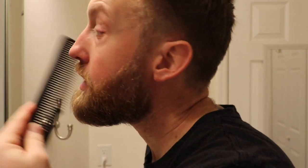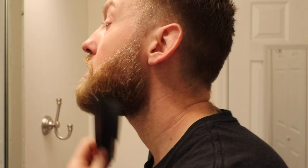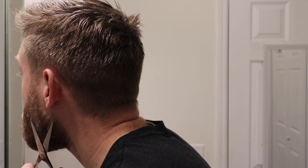Then do the same thing again: use the comb and comb it through your beard once more. If any hairs stick out or pop out again, just trim them off. Once you've combed, trimmed, and applied your beard balm or oil, you're ready for the last step.